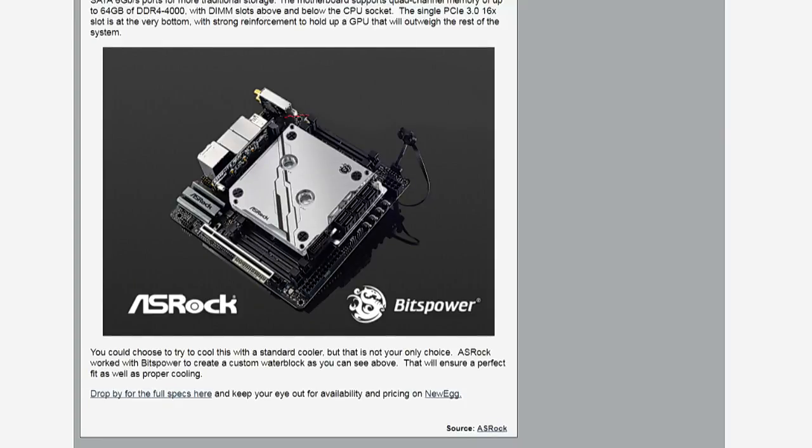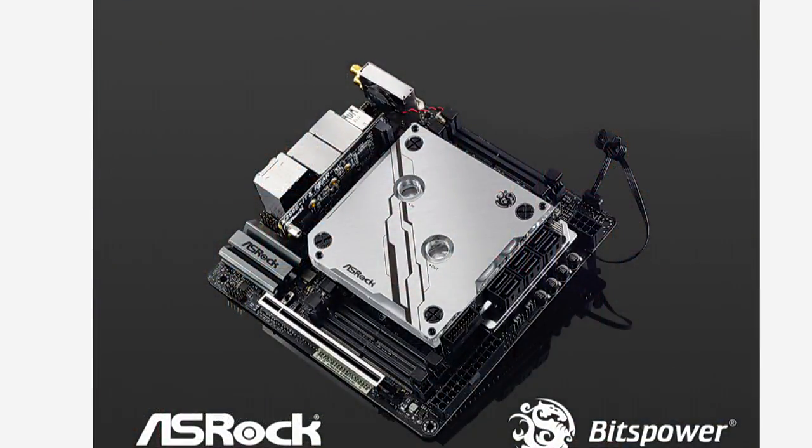Those DIMM slots on that board are SO DIMM slots, so it has four channels SO DIMM. And then there's one M.2 on the front and actually two more on the back, in case one wasn't enough. Since there was no place else to physically put any more on the top of that thing, they kind of snuck a couple more on the rear of the PCB.